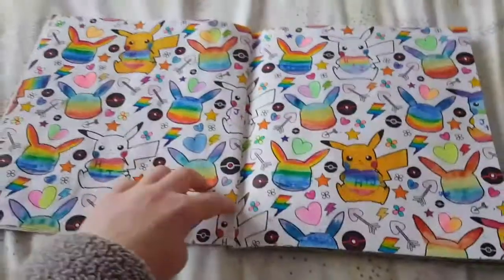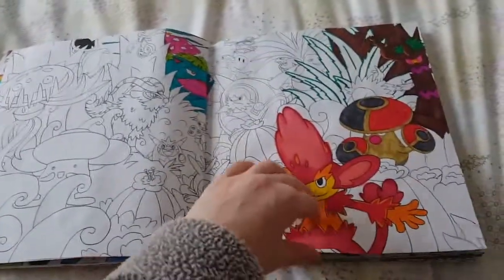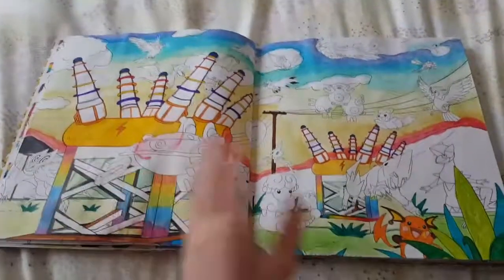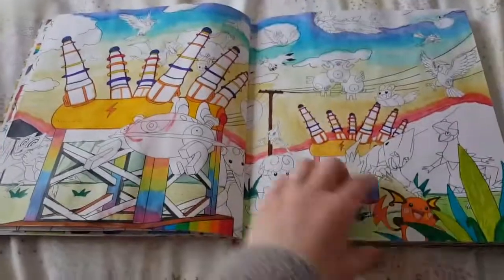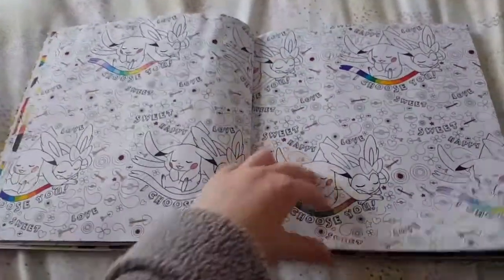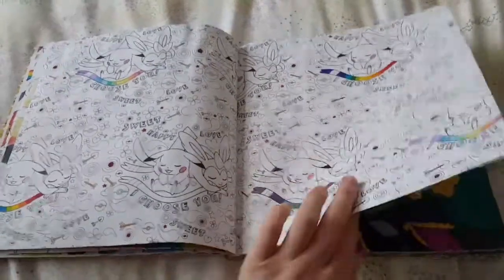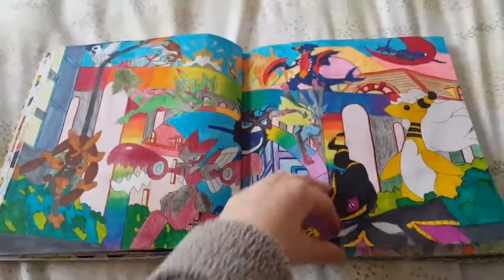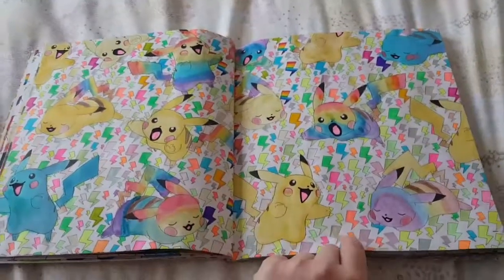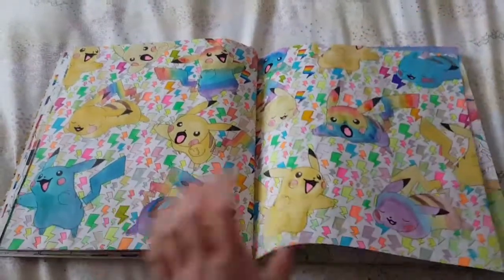I'm thinking I might do these blue, or purple, possibly green. This is one I've started — there's a sort of rainbow theme going on all the way through. I really like how they look when they have minimal colour and you build it up. This is a finished one I've shown you before, and that's another finished one. I'm really liking this one — it looks so awesome. I'm liking the blue Pikachus as well as the rainbow ones.